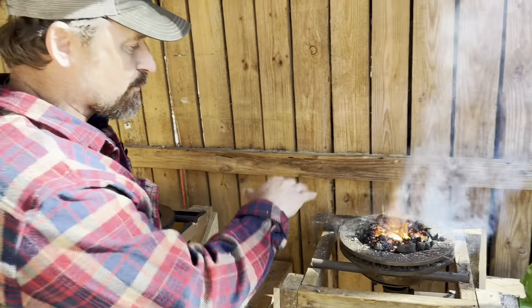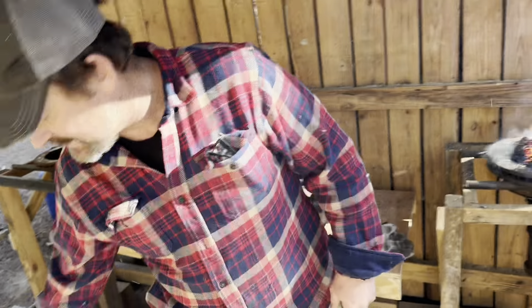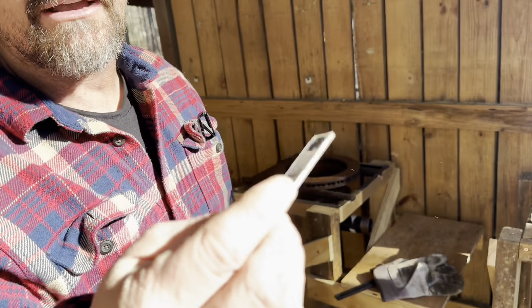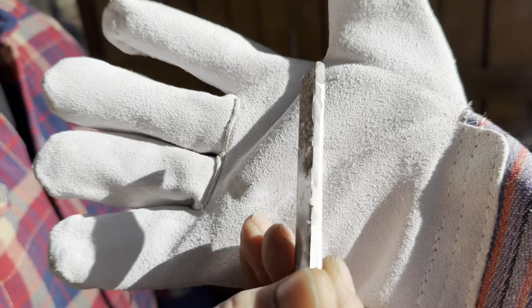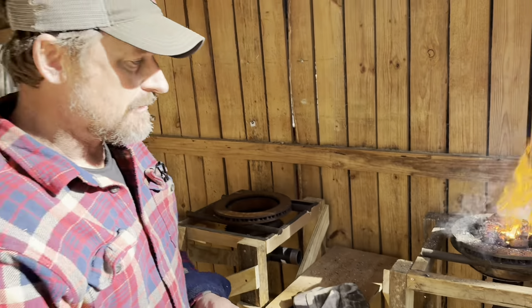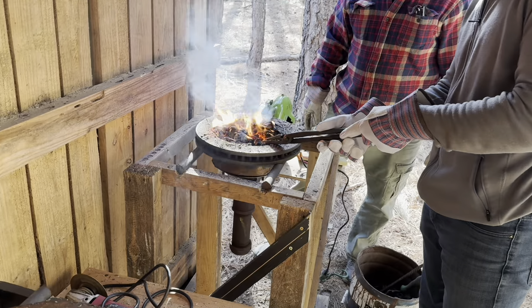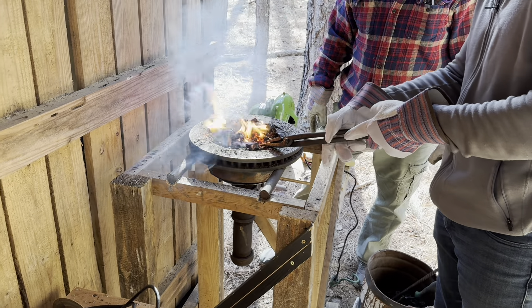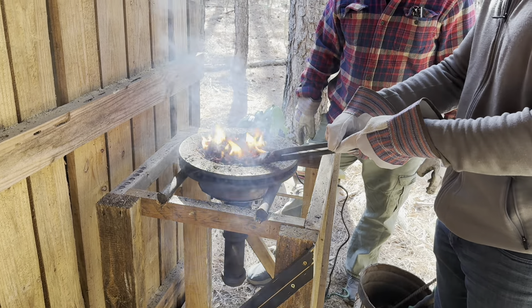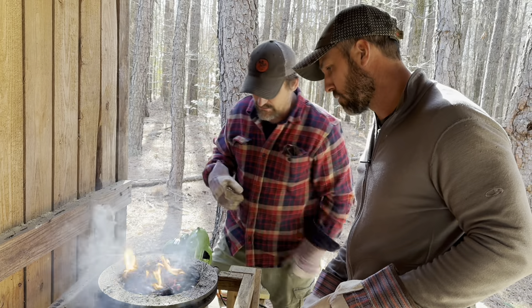We're going to leave the blower on its lowest setting - and you can see that's really cooking in there. Our steel is here: a piece of scrap 1095 cut off. This is the piece that Jason's going to be working on to make his striker out of. Go ahead and jam that in there - put it in a little deeper there, you go. You just want to be able to see it, just so we don't lose it.